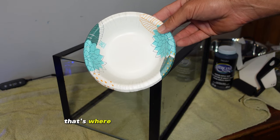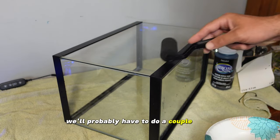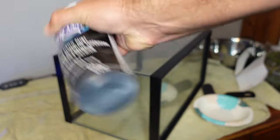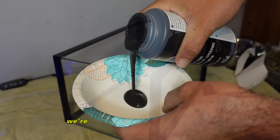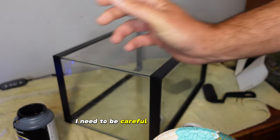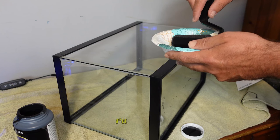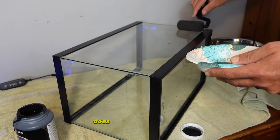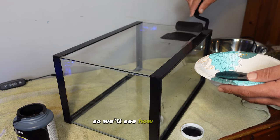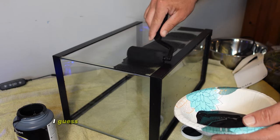We're going to use this little Dixie bowl for the paint and a roller brush to apply it. First we want to shake this up. It's a little light gray — I'm hoping it comes out darker. Normally my wife is the one that paints the back of the tanks, so we'll see how I do. We're just going to slap this stuff on and see — I'm anticipating having to do a couple coats. We definitely don't want to get it on the sides.